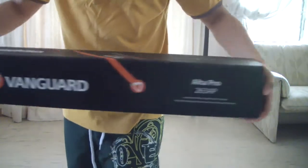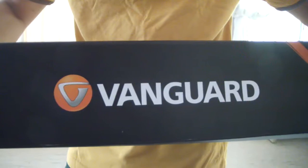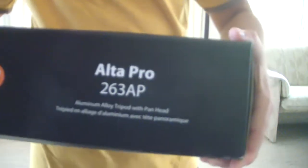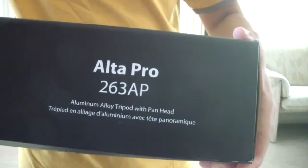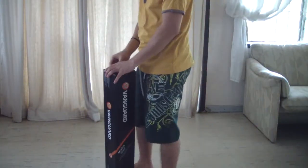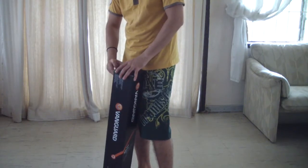Hi and welcome everybody, my name is Craftings and today we're going to unbox the Vanguard tripod. This is the Alta Pro 263 AP aluminium alloy tripod. You also have the carbon fiber model but that one is a bit more expensive. So let me take this bad boy out of his box.